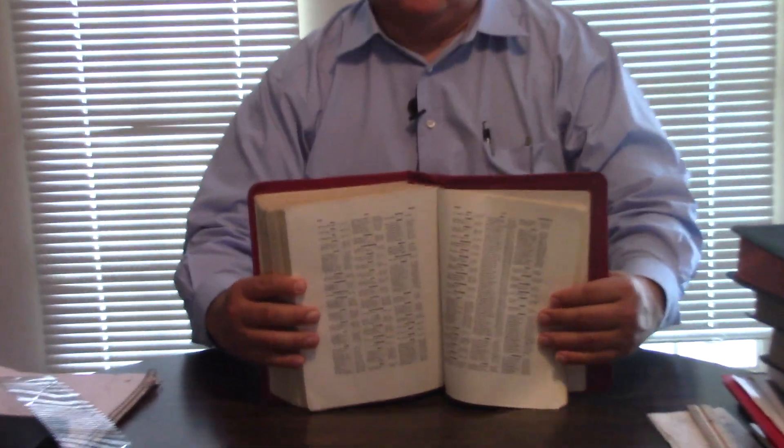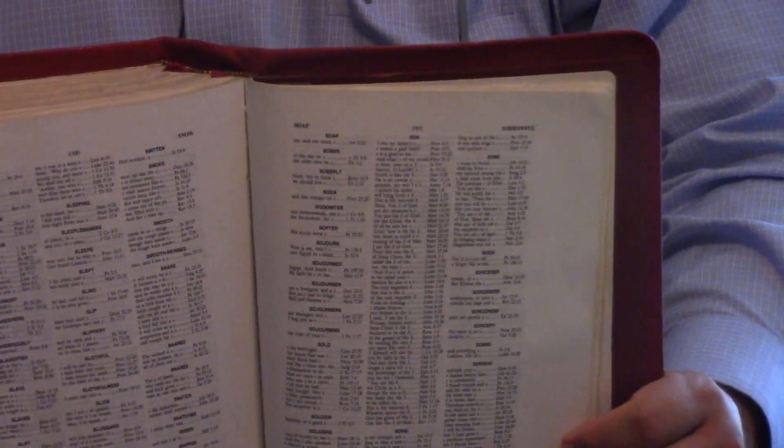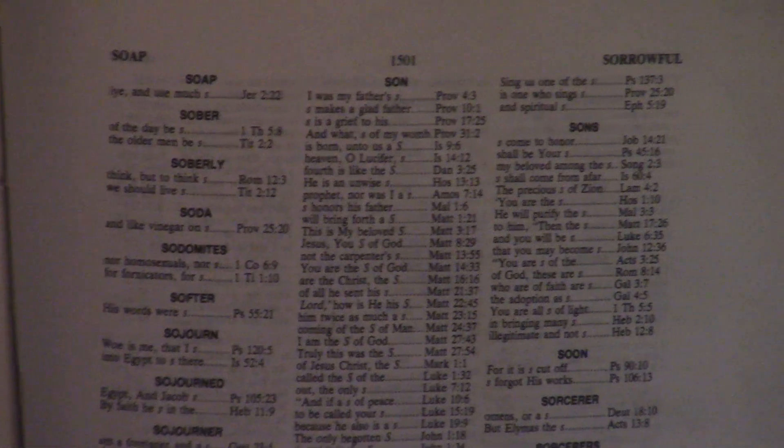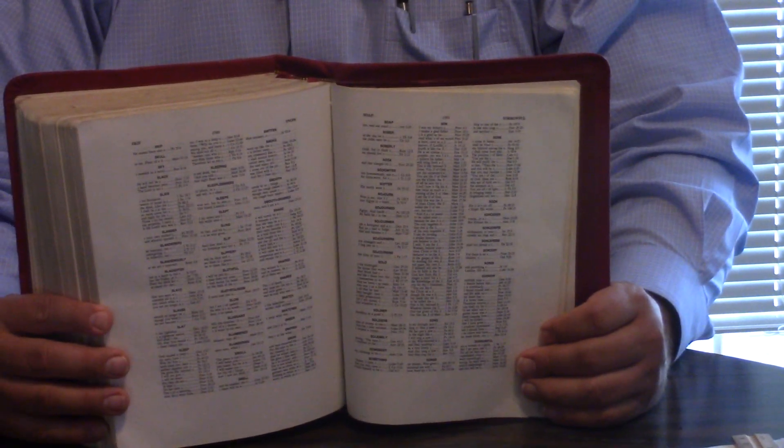It's got maps in the back. It does have an excellent concordance, and the concordance is in wide margin as well. Now, the New King James, when it first came out, was kind of a translation in flux — that's the reason for probably close to 20 years you couldn't get an exhaustive concordance, because they were constantly changing it, trying to get it just the way they wanted.